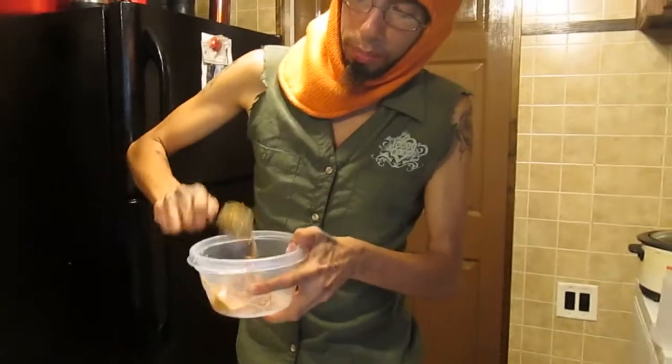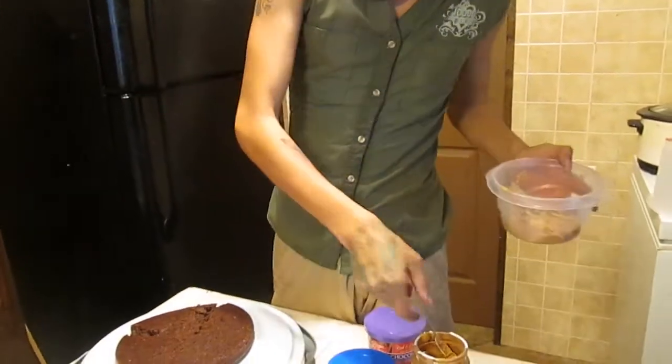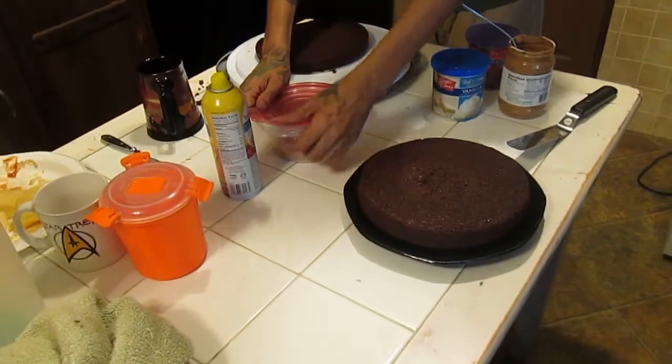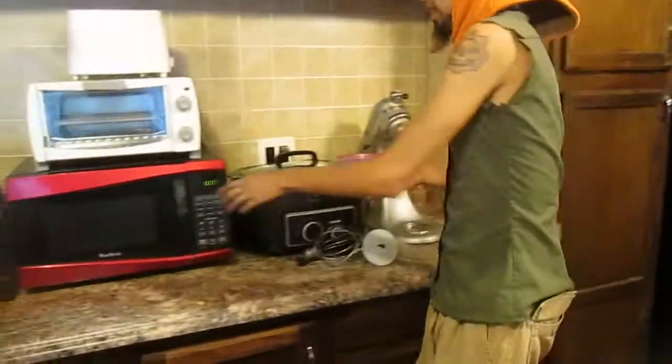I'm putting my peanut butter in the middle of this cake — just for a nice, even layer. She turned the microwave-safe bubble thing. Because this is going to get really crazy. Luckily, I don't like it if it's strong enough.